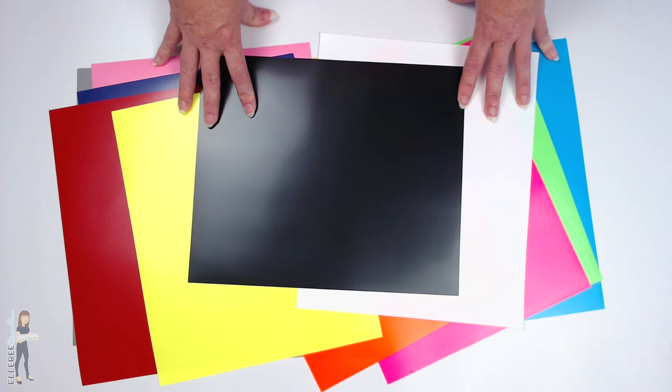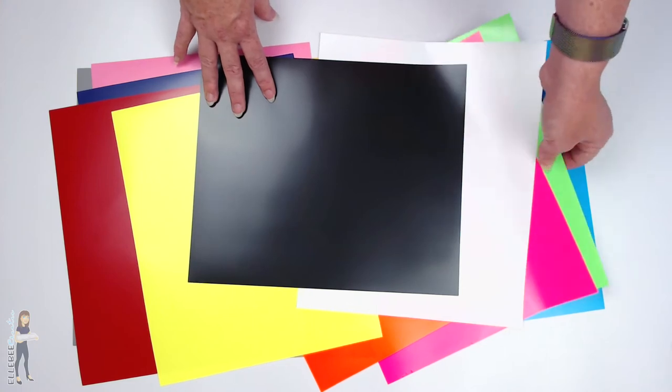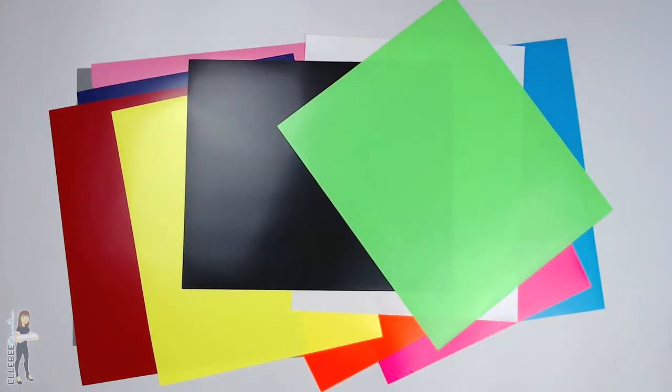We are going to go cut this and test it out in the Cameo, see how it cuts. I'm going to let y'all weed it with me, and then we're going to iron it on. I've got a fun little Halloween design picked out - we're going to use the black and the neon green for that, so I'm really excited.